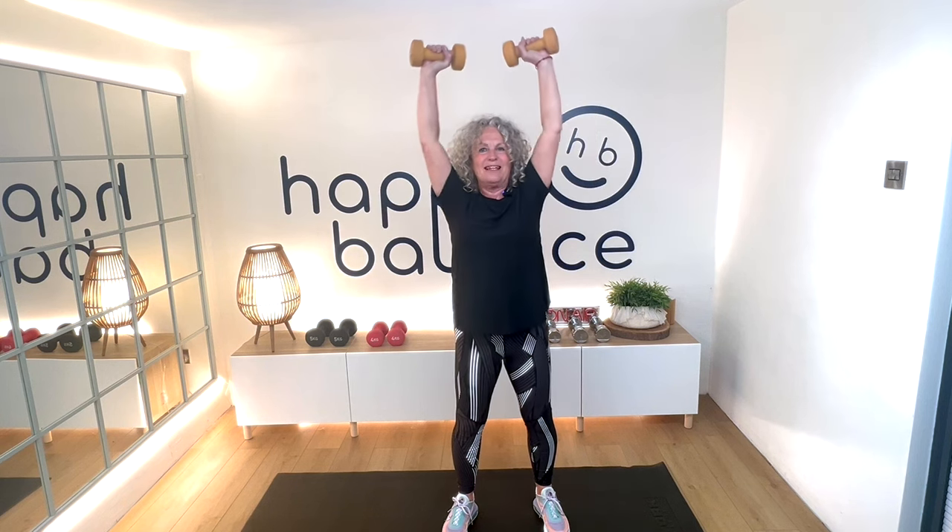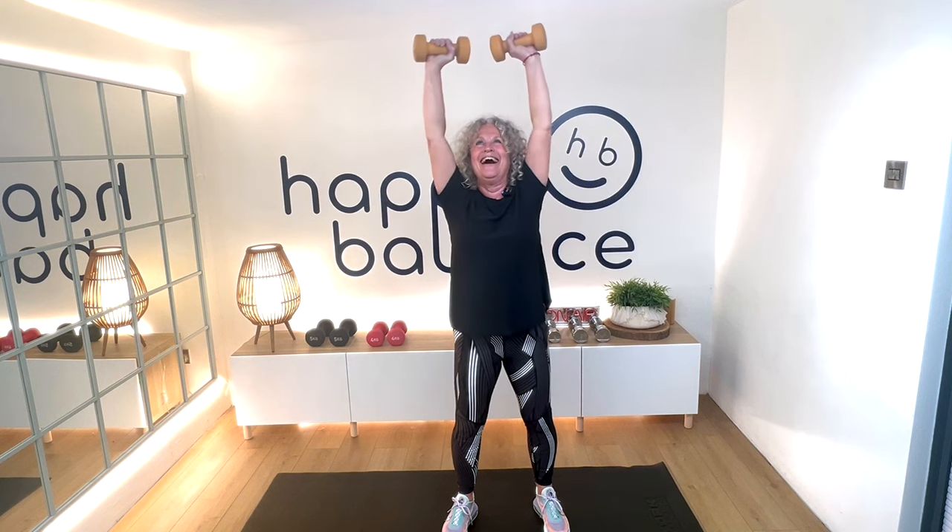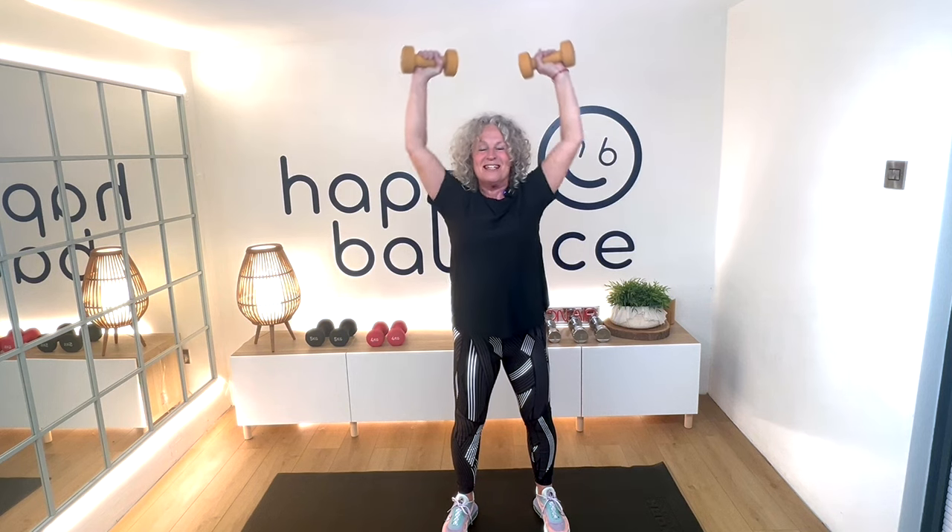At first you might think this is easy, but it's surprising — the more we do, the more you should feel it. Counting up through 7, 9, 10, 11, and 12.